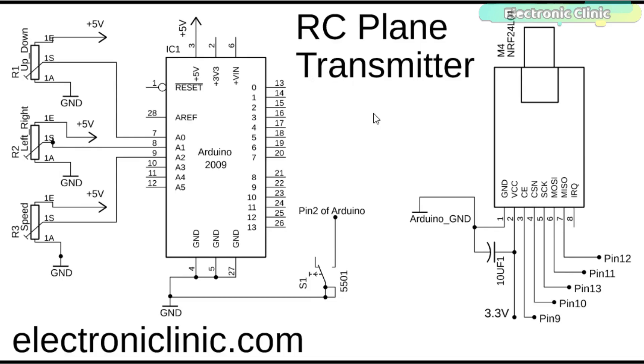The connections on the transmitter side are very simple. The VCC and ground pins of the NRF24L01 transceiver module are connected with the Arduino's 3.3V and ground pins. A decoupling capacitor of 10uF is connected between the power supply pins. For best performance, you can use a dedicated 3.3V power supply. The CE pin is connected with the Arduino's pin number 9, the CSN pin with pin 10, SCK with pin 13, MOSI with pin 11, and the MISO pin with pin number 12.